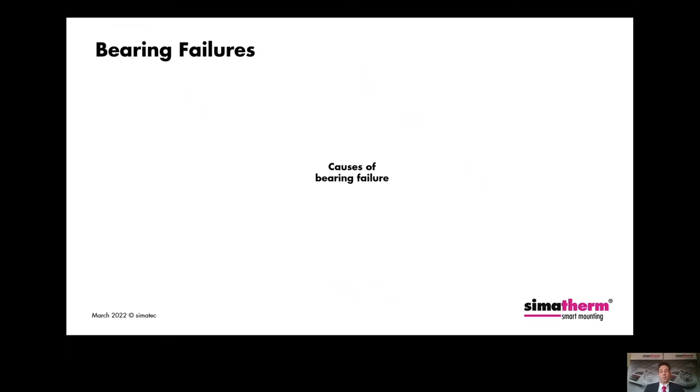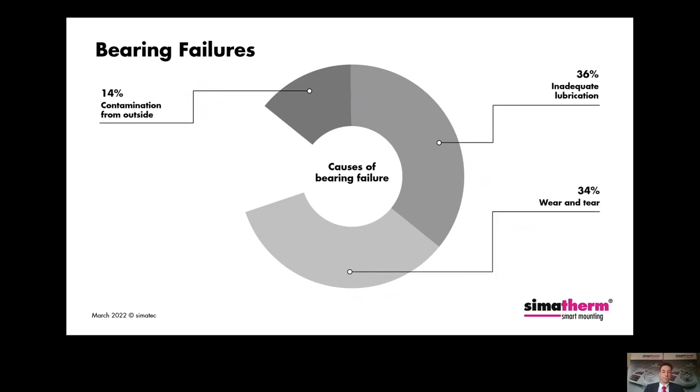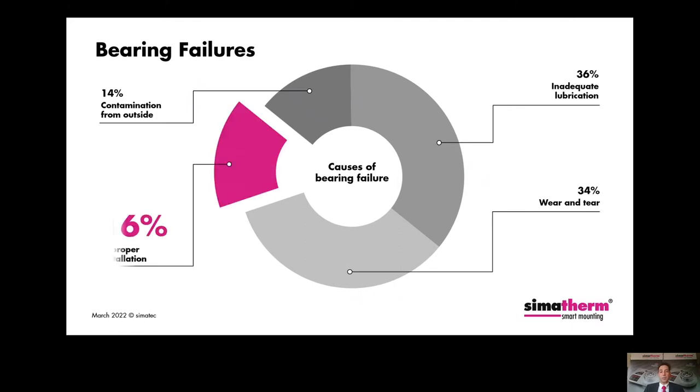Before we have a closer look at our smallest induction heater, allow me to say a few words about causes of bearing failures. Several studies have shown that about 14% of all premature bearing failures are due to external contamination, approximately 36% due to insufficient lubrication, another 34% fall into the material fatigue category, and about 16% of early bearing failures are due to improper assembly. If suitable mounting tools or devices and the necessary knowledge are lacking when replacing rolling bearings, new bearings are often subjected to high forces during mounting and thus damaged, making early bearing failures pre-programmed.